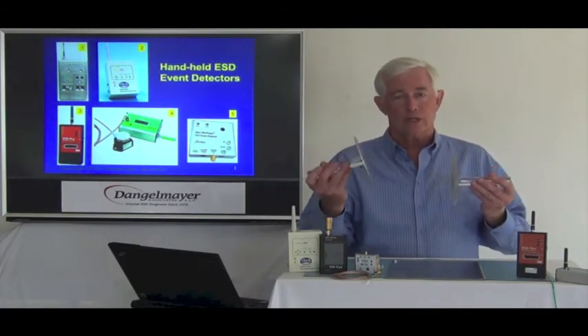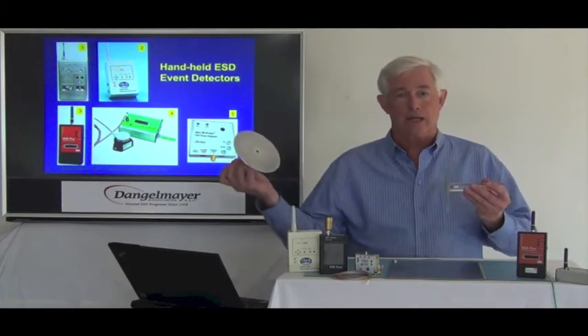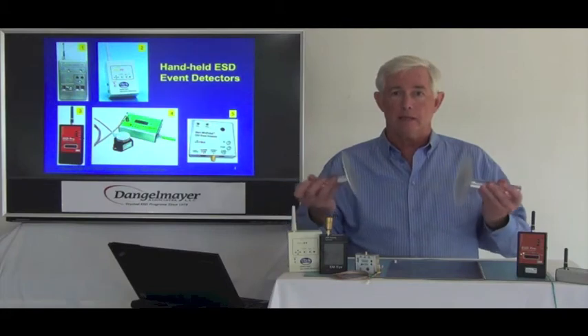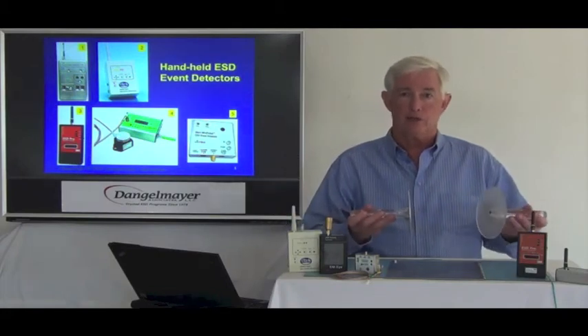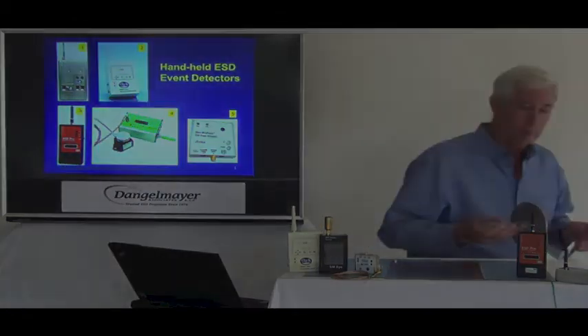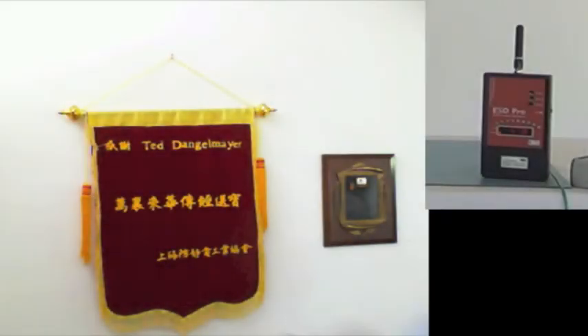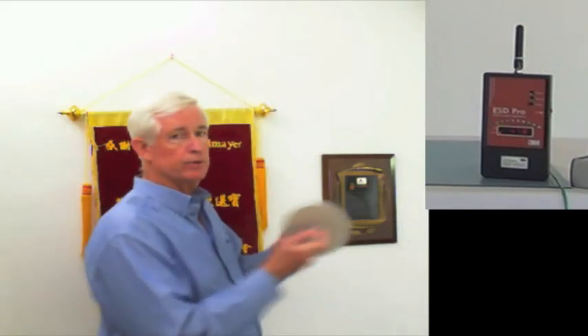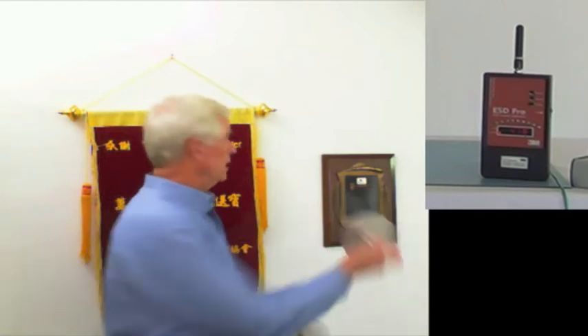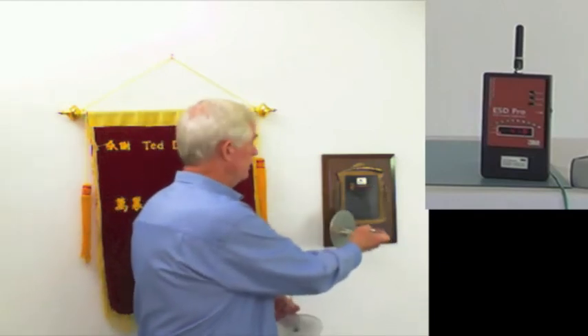This is such a strong signal that I'll be able to walk to the other side of the room, some 20 feet away, and make the same reaction to the event detector. I'm going to leave the event detector here and walk to the other side of the room. Okay, here I am in the new location and we're going to repeat that same procedure — rub and charge the disc and touch it to this metal plaque.